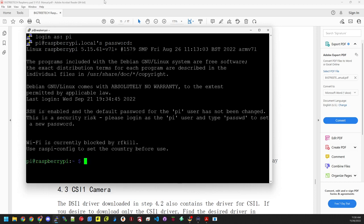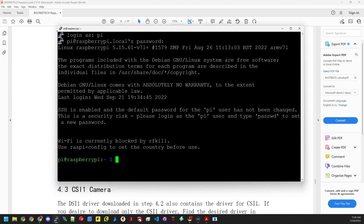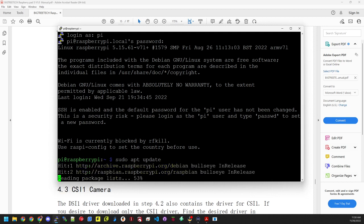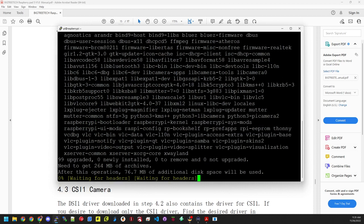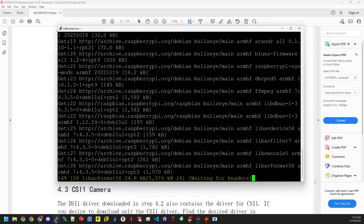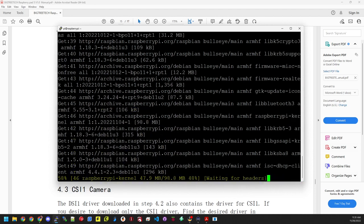One of the first things I do is run sudo apt update to make sure everything is up to date. That part doesn't take very long. Then we do sudo apt upgrade with the -y flag, which automatically says yes to installs. This process may take a little while, so I'll pause here and come back when it's done and we should be good to go.